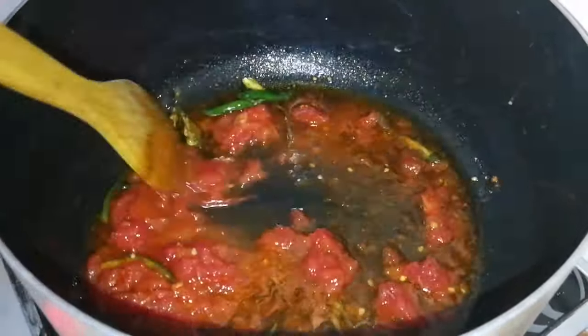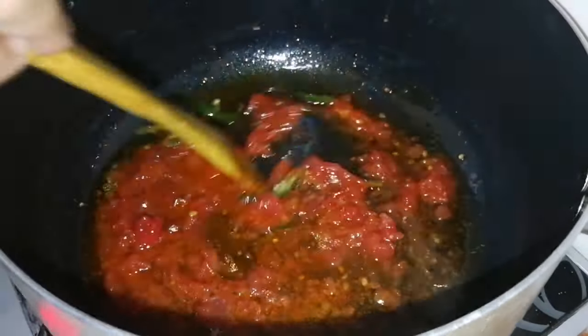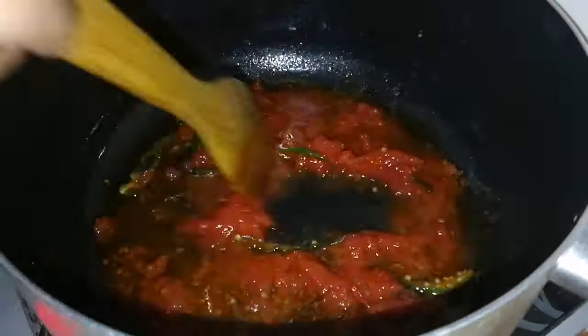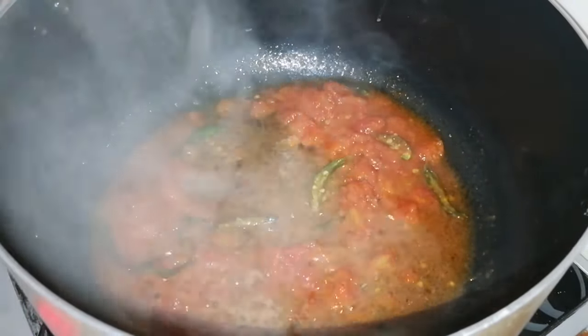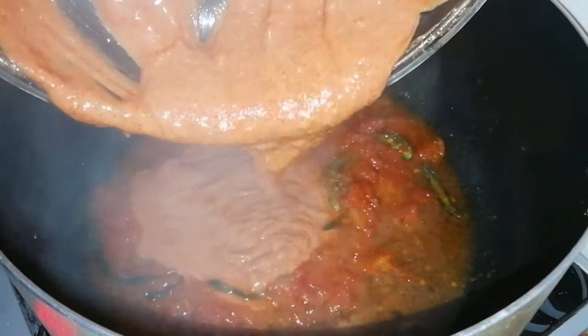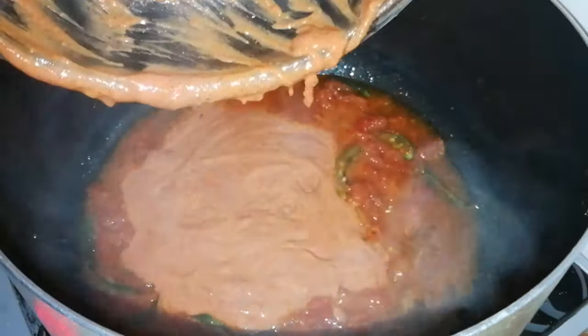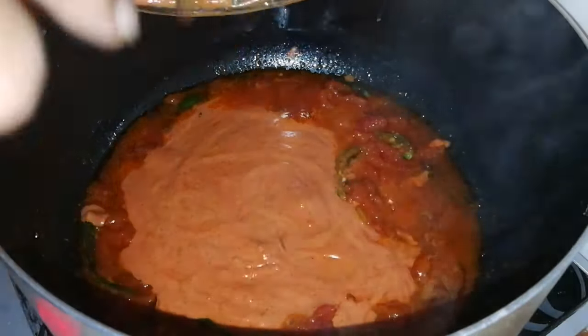I am going to add 2 medium-sized tomatoes. I am going to add 1 cup of curd. Then I am going to add the masala and put the gravy in this sauce. Let's mix the oil in the sauce.